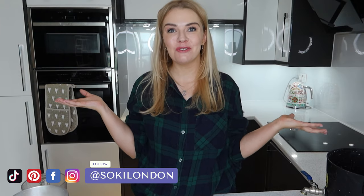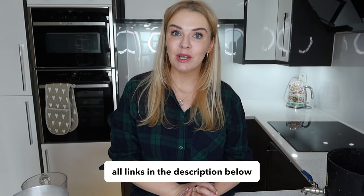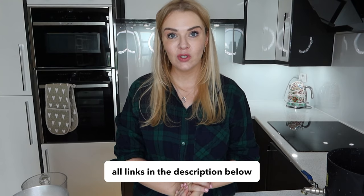Hi everyone, welcome back to my channel. A bit of a different video for you today - I wanted to share with you guys how I make my soy wax candles. It's one of my favorite things to do since I started my little business last year. Sometimes people assume that if you're a YouTuber you have a whole team doing everything for you, so I wanted to show what really happens behind the scenes, how I make all my soy wax candles here in my kitchen. Links will be down below.